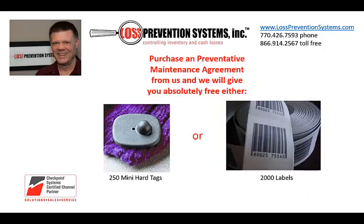Now for the video coupon. Contact us today to set up a preventive maintenance agreement and we will send you a roll of 2,000 genuine Checkpoint labels or 250 genuine Checkpoint hard tags free with the purchase of the agreement. A PM agreement is designed to keep your system in premier operating condition and includes updates to the system's firmware, system inspection, tuning, cleaning, and much more. Just mention this video. Thanks for watching and have a super retail day.